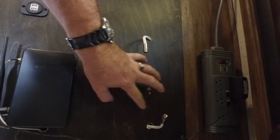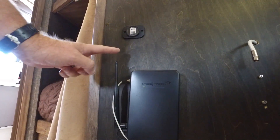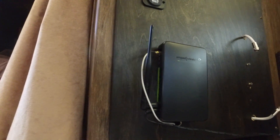Normally my We-Boost booster goes here, but we had a problem with it and had to send it back to get replaced, so that's why it's missing. Anyway, this unit is pretty straightforward — it has two antennas. I've removed one of the antennas and attached my coax, which connects to the external high-gain antenna outside.